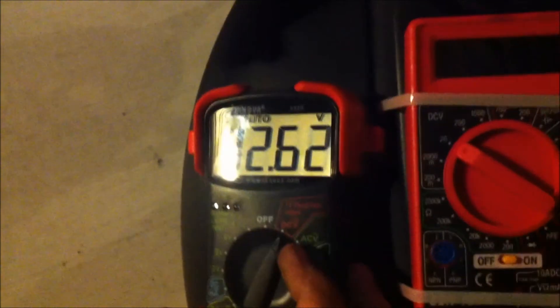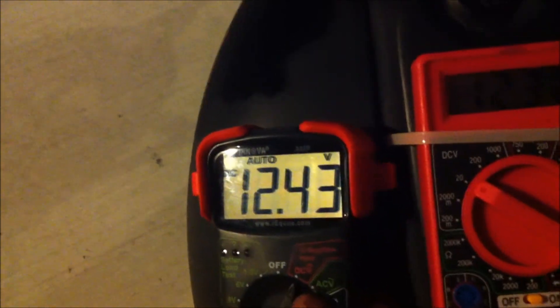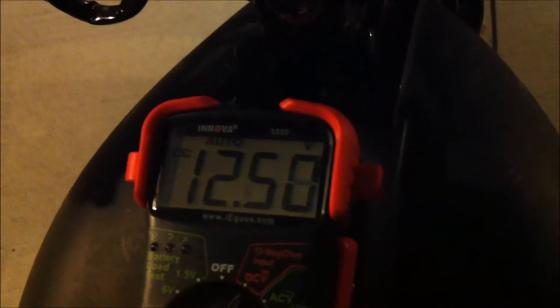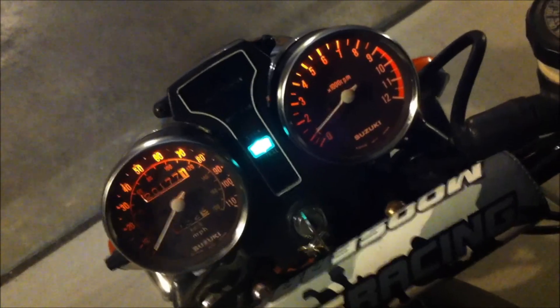You can see it stayed at around 14.6, and it didn't go over 14.8, which I believe was the threshold. On the low side, it seems it's not really where it should be at 2,000 though. It looks like I lost the lead. If we look at this, we're getting close to 13, but it's not ideal. I'll have to check my wiring a little bit.